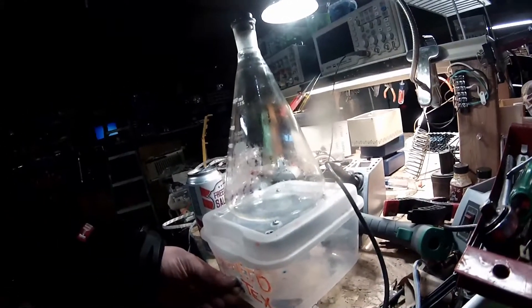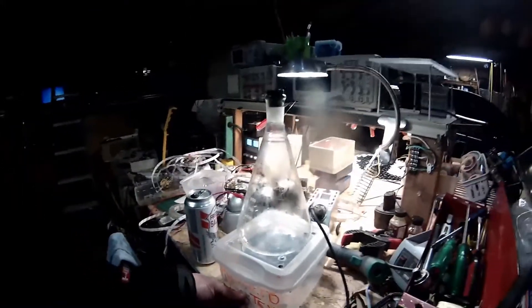There we go. Once it gets locked on, there we go! Woo! Dump some liquid in there — grab some bug wash here, just for a test.